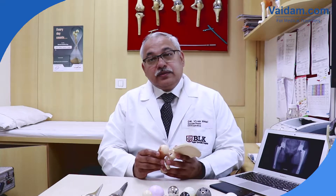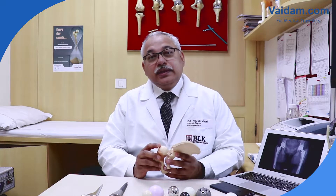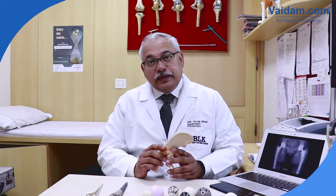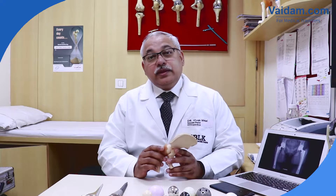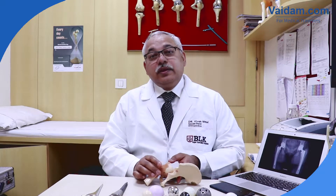If arthritis affects the cushion or cartilage of the hip joint, then movement starts reducing. There will be pain on movements, and gradually it will appear 24/7. There will be restriction of movements, limping, abnormal gait, and difficulty in walking. People may also require a stick and other walking aids to help disperse weight while walking, so that more weight passes on the walking aid than on the affected hip.